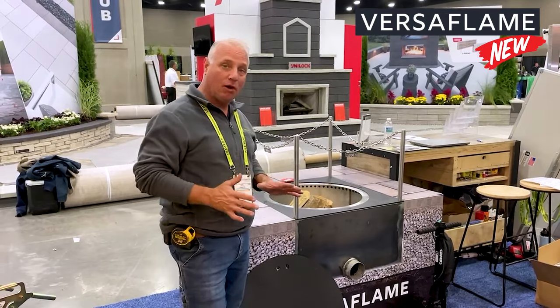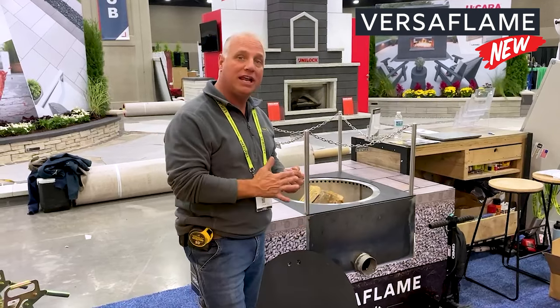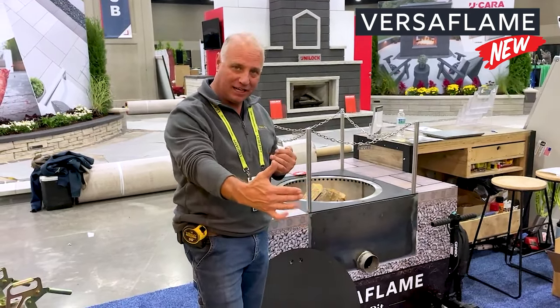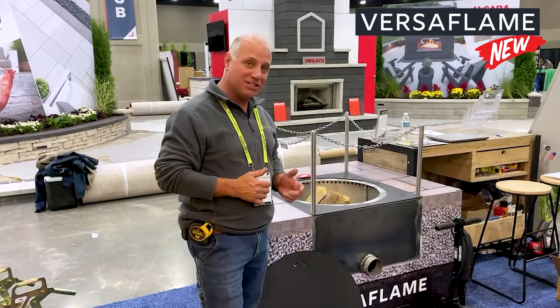One more feature I want to point out: notice there's a four-inch drain on this built-in unit. You're going to build this to the ground, and you need to have drainage out of the unit — but it's also part of the focus technology that makes this most effective.